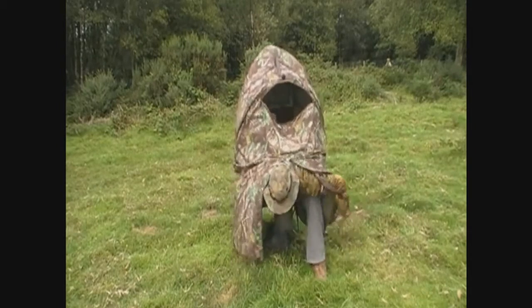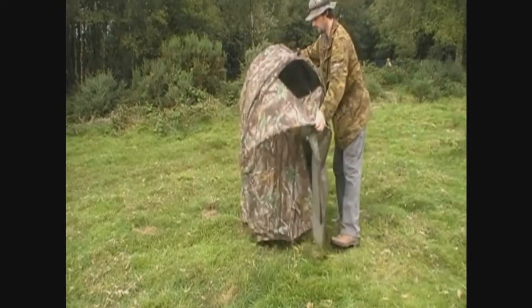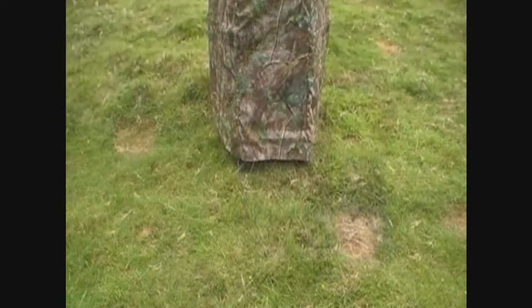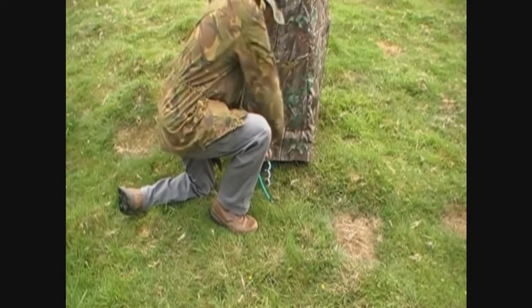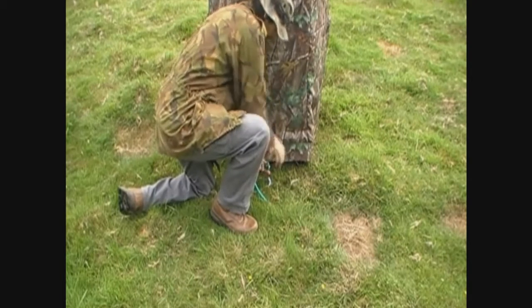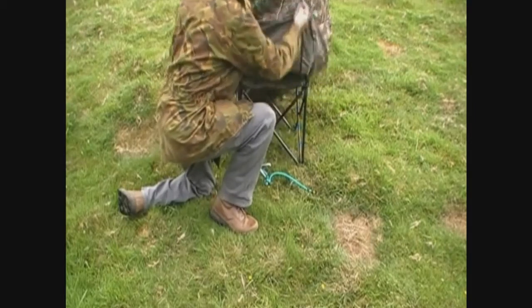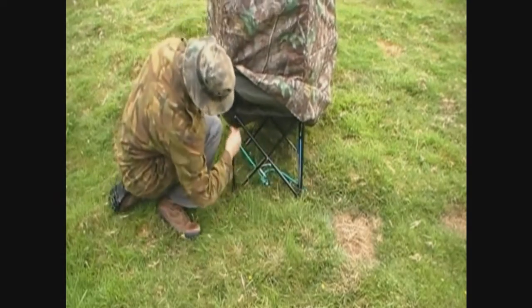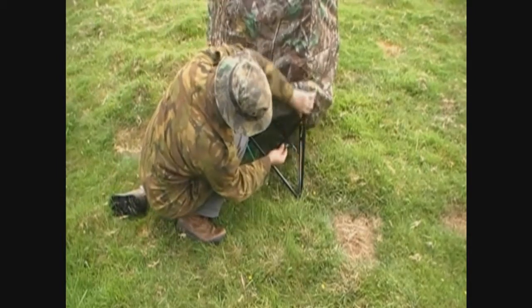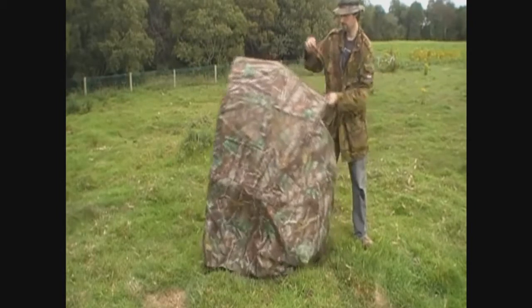One problem I found with it — it's so front heavy it'll fall over on top of you when you try and get out of it. To fix that, I bought a lead anchor out of a pet shop which just screws into the ground where I want to set the hide up. I have a bungee cord attached to it. You just set the chair over on top of it and hook the ends of the bungee cord onto the tubular frame of the seat. This helps hold it in place so it won't fall over on top of you.